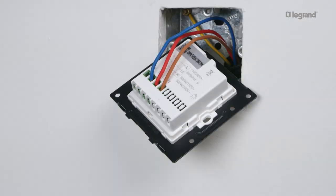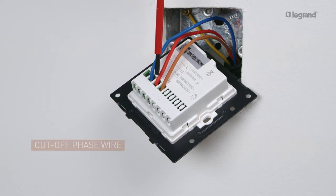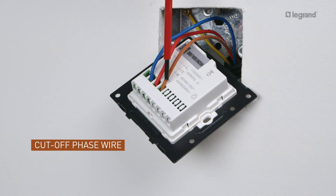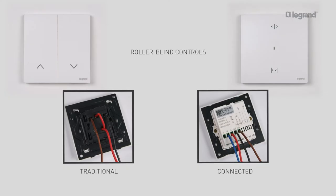The connected switch is mounted in a one-gang flush mounting box which should be 25mm deep, and it can replace an existing switch. Connect the wires to the screw terminals: connect the neutral wire to the neutral terminal, connect the phase wire to the phase terminal, and connect the cut-off phase wire to the cut-off phase terminal. The connected light switch is wired exactly like a traditional switch. All connected wired curtain or roller-blind switches are installed in the same way as a traditional roller-blind control.